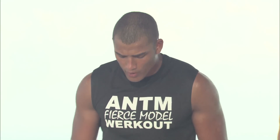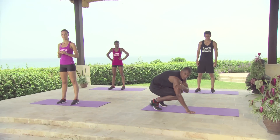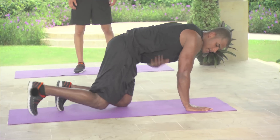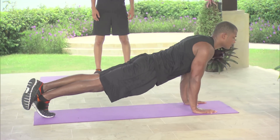Alright guys, so next up we're going to move on to model core and floor exercises. We're going to start off with some face-ups. This is how they're going to look. And we're going to work on our triceps. So we're going to keep our elbows tucked tightly into our bodies — so it looks like this. You go down, come up.